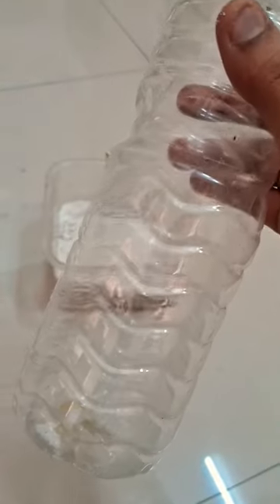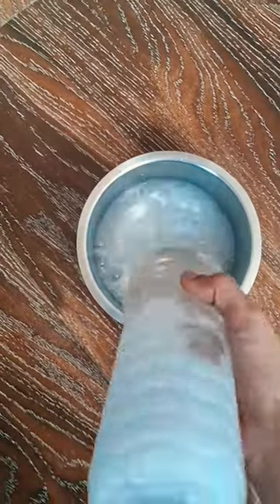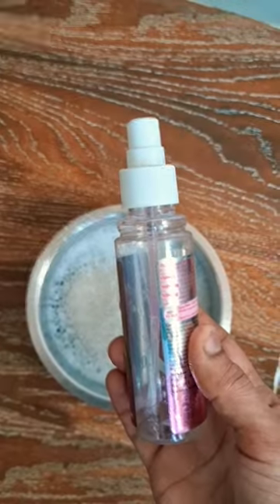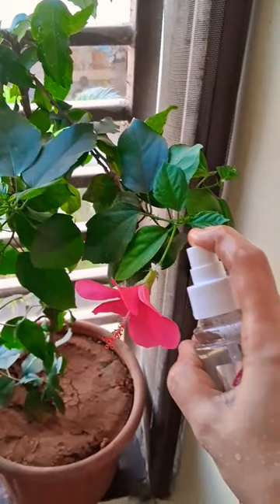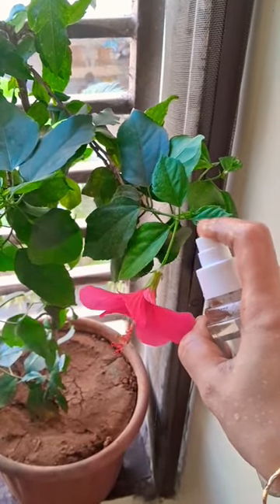When I eat a water, I have to fill it in the bowl. I have to spray a bottle of water and spray it in the first place. If I take a spray bottle, I will spray it in the first place.